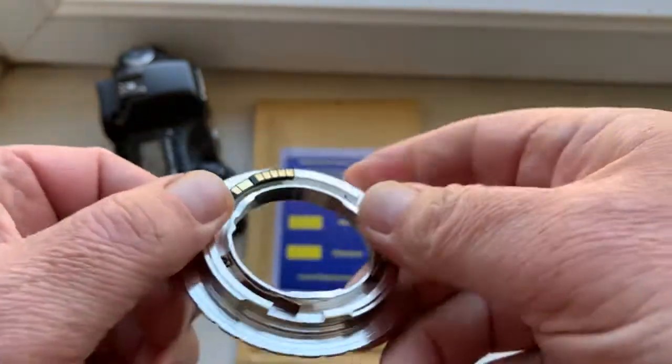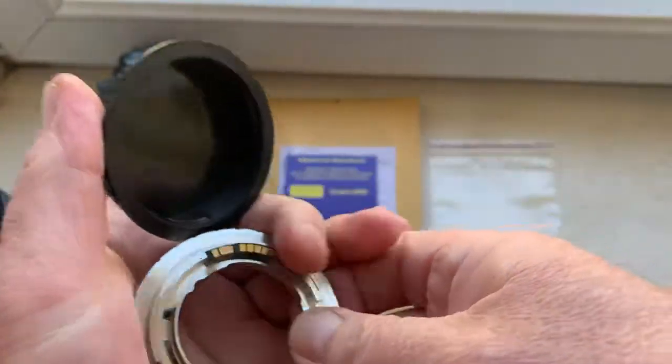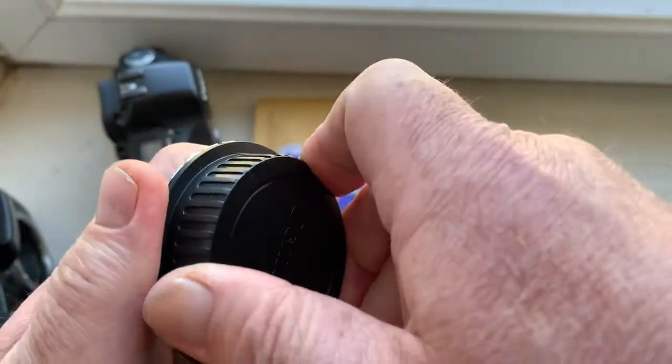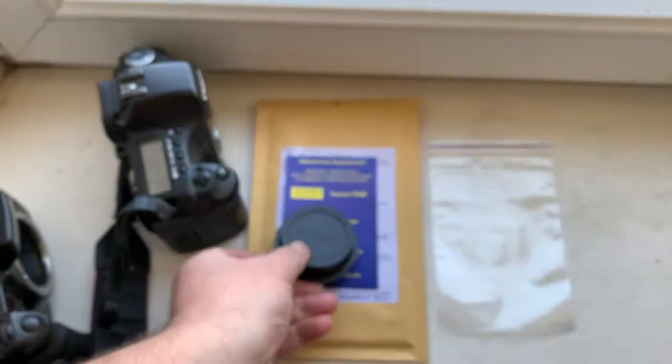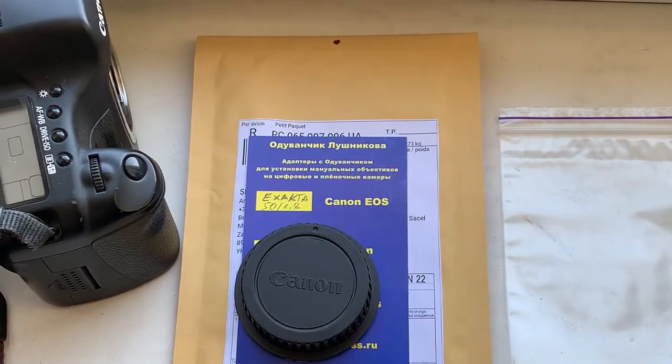Now I am packaging — I will package your adapter and send it to you today. Thank you for your order. Thank you for your attention. Stay healthy!